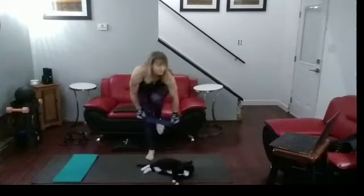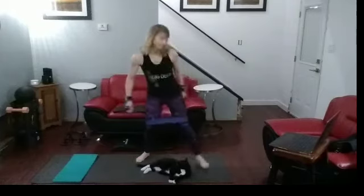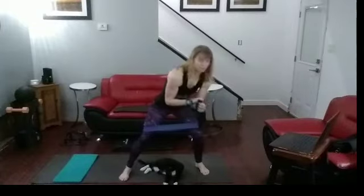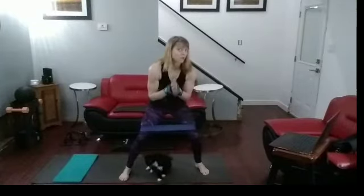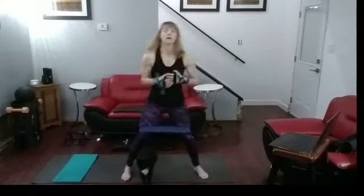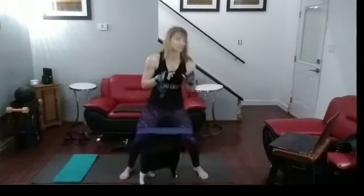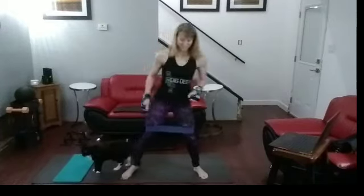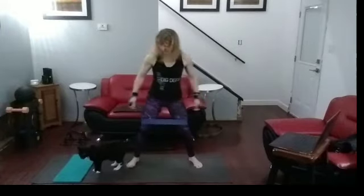Okay, we are using the weights today. So we're going to get into — the first set is going to be ten band jump squats. Then we're going to do ten pulse squats. Then we're going to get into the weights. You can leave the band on or take it off. But we're going to do a series of squats — we're going to stop in between: twelve, pause, twelve, pause, ten, pause, eight. Done. Then we'll move on to the next set. Let's get into the first ten jump squats. Get that body moving.